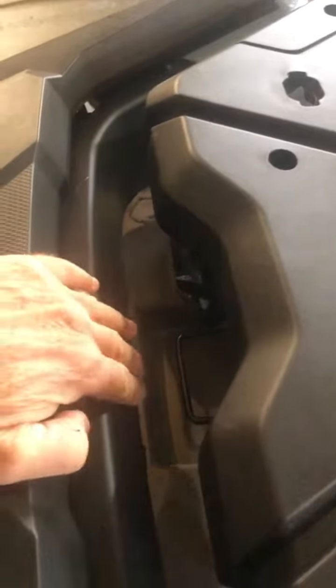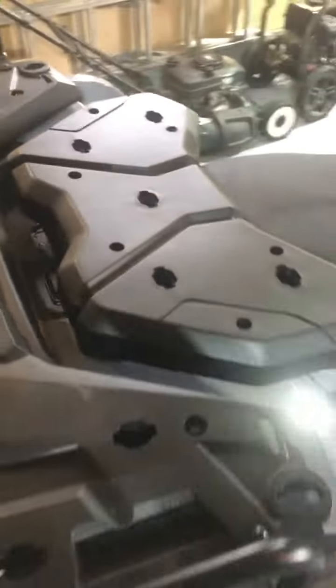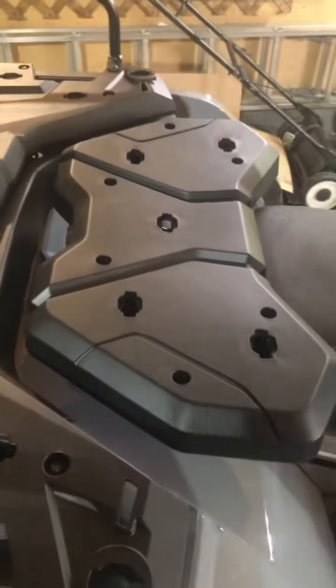Just left enough room for you to get your hand in, but this is it — that's what it looks like. Hopefully that'll help you out.